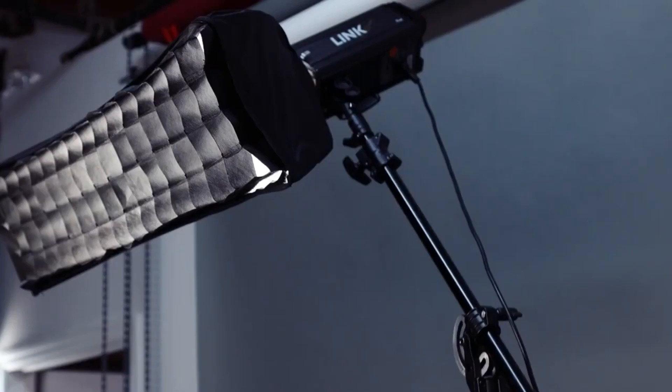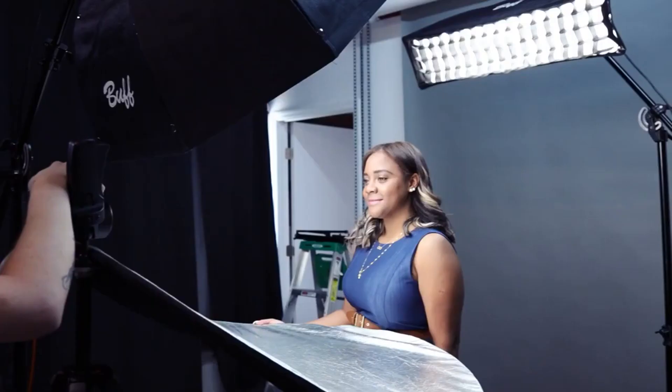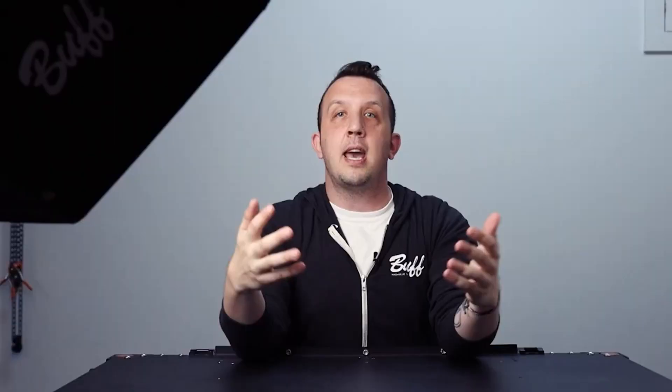Next, I added in that 5-in-1 reflector. This time, to change things up, instead of removing that 5-in-1 reflector, I kept it where it was but I added in that same 10 by 36 inch foldable strip box behind Lissandra to act as a hair light, and this gave us some separation because Lissandra has darker hair and the background was darker.